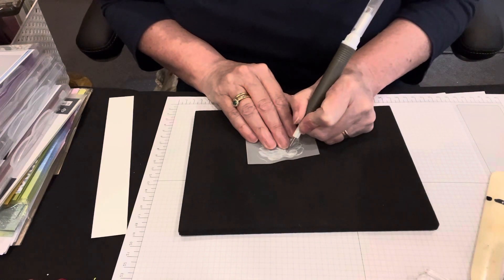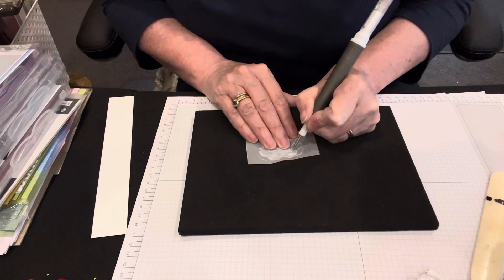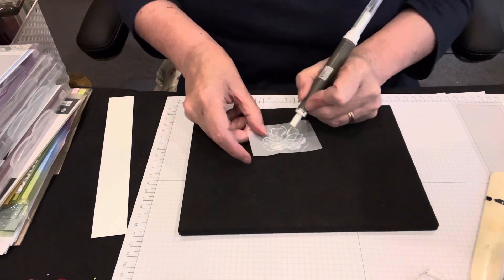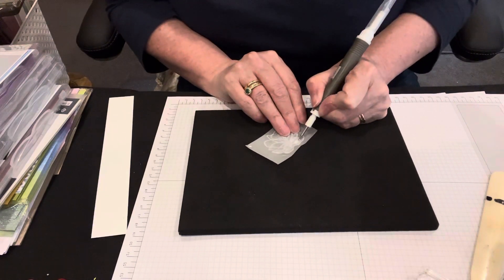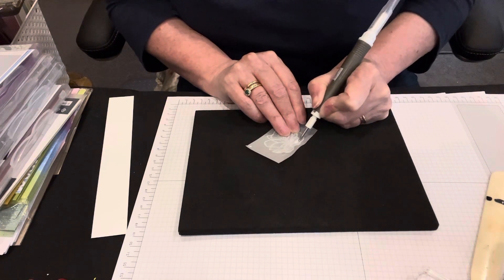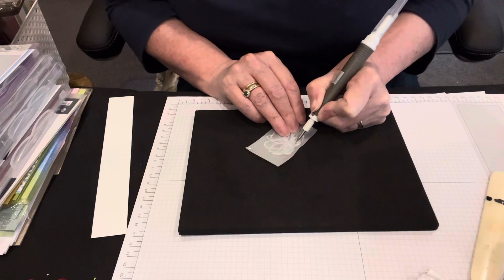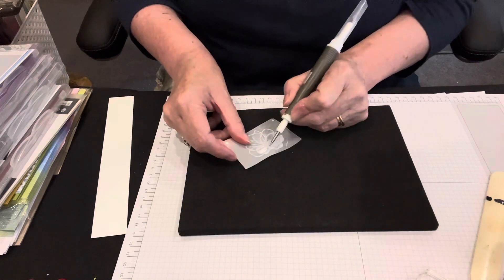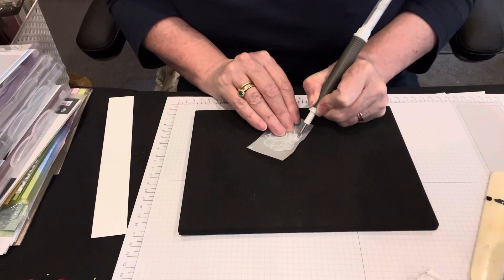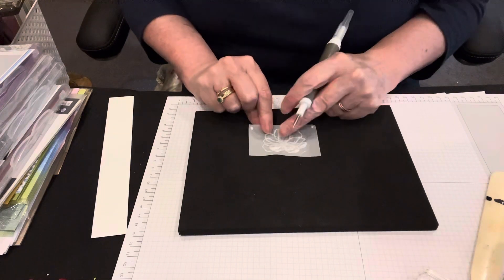That line, you're going to do thicker on the next one. When you're embossing the next one it's going to be thicker on that line, because you can't go back over the front and do it. You want it reasonably solid in different areas of the flower. You're going to have to keep turning it over just so you can see where you are going with your tool, to make sure you haven't gone too heavy or too light.